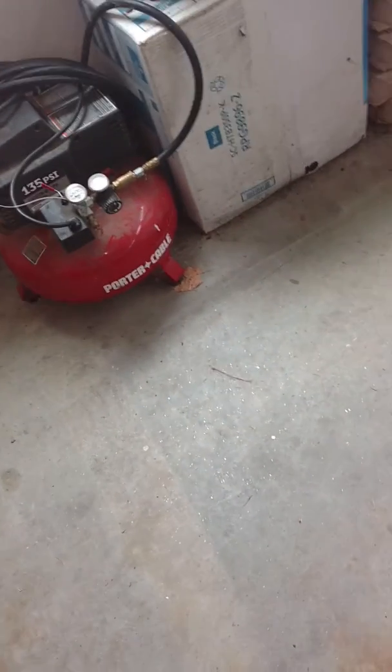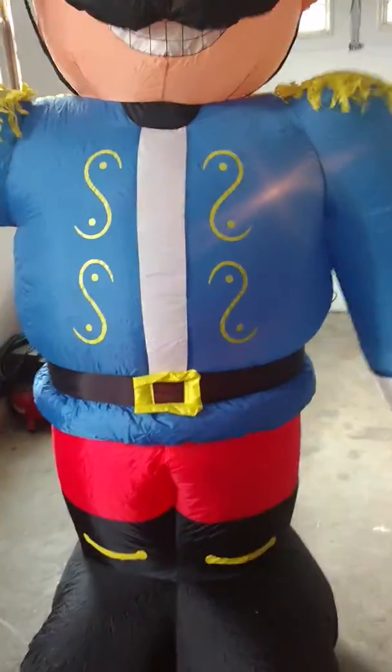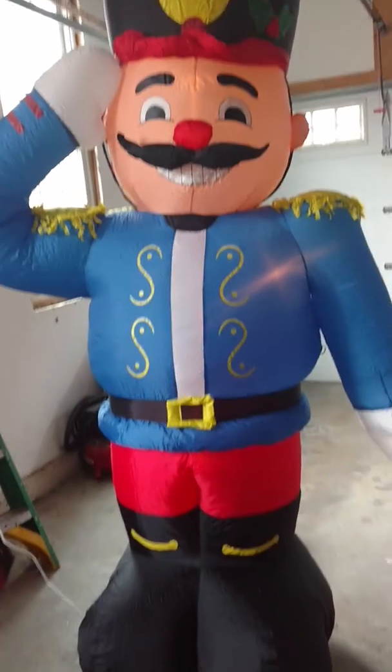I think they came out with two versions of this in 2002. Looking at the box, this one was not sold at Walmart — it was sold at CVS. I believe the Walmart version was a skinnier version of this one, whereas this is like the fatter version. If you guys saw Chris O's video, his was a 2002 as well, but his was the Walmart version. As you can tell, the colors are great on it and it inflates very tightly.